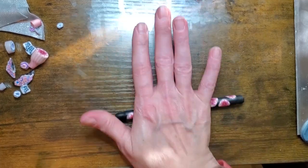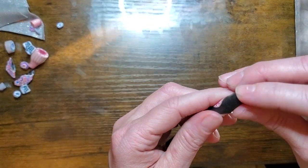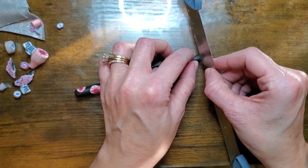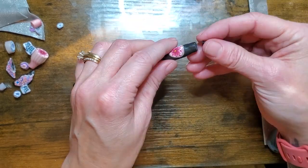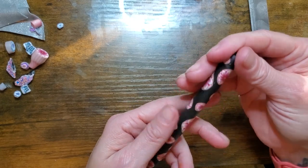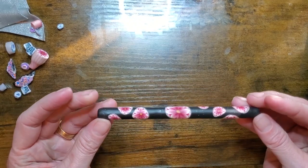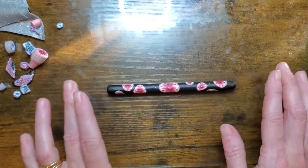So now this piece — I'm going to clean it up. I have the excess here so I'm going to clean that up. And then I'm going to put this in the oven at 275 for a full hour with the rest of them. And when they are cooled off, we will come back and assemble them.